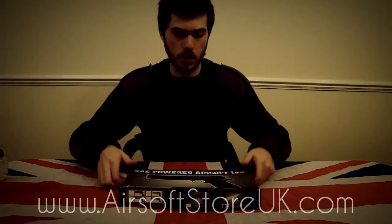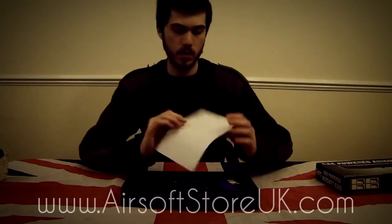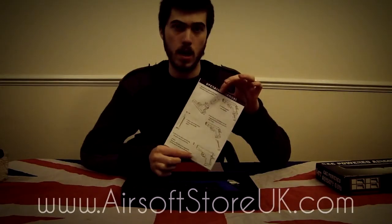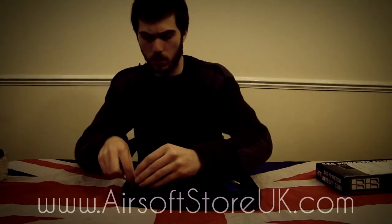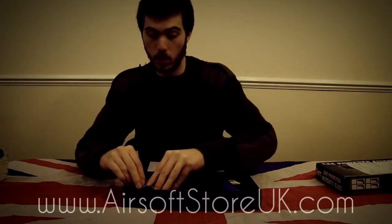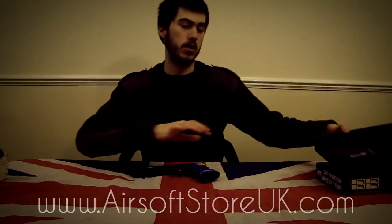So when you receive the gun, it comes in this nice little box. Just going to go ahead and remove the lid. You get this nice sheet of paper here, just with a few instructions on how to refill gas and reload the magazine if you're ever stuck on that sort of stuff. You have a small bag of 6mm BBs here, pretty decent quality so you can use them, and then you have the gun itself. The gun will be held down in the box by a small cable tie, so you'll just have to use a pair of scissors or a knife to cut that off.